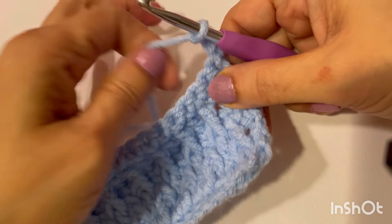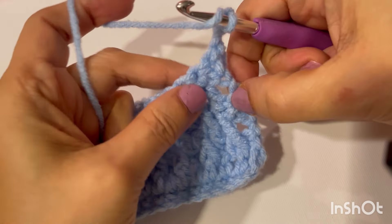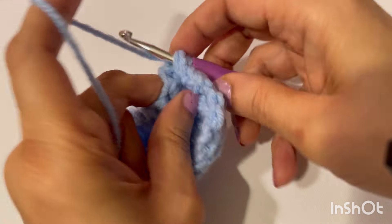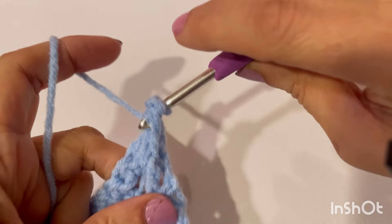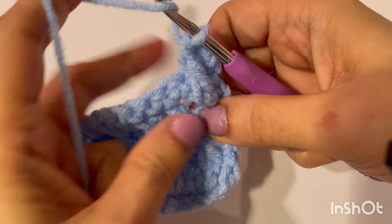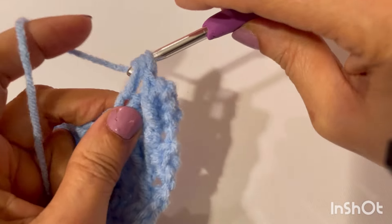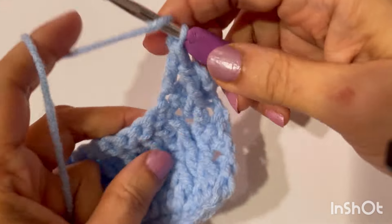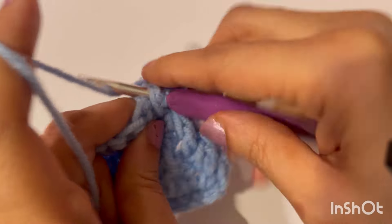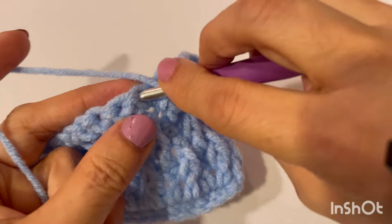Turn your work. Our first front post. We are making this front post double crochet into the previous normal double crochet. Now on top of this previous front post double crochet, make a normal double crochet. So this is our pattern: front post and normal double crochet alternating across.